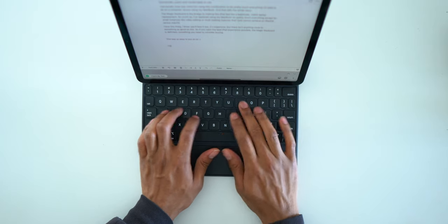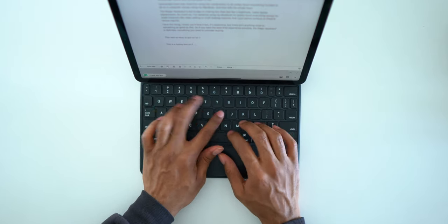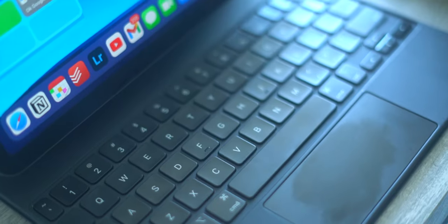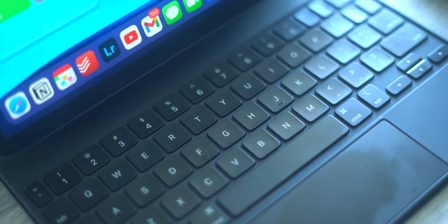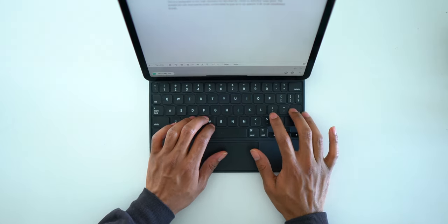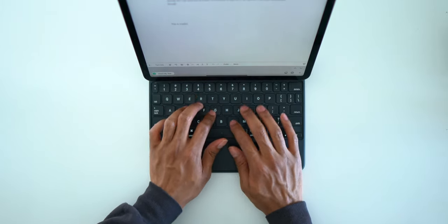No matter how pretty the iPad and Magic Keyboard look together, what really matters is the typing experience. I'm going to say outright that this is one of my favorite keyboards I've ever used on any device — not just iPads, but also laptops and desktops. The keys are very tactile, clicky, and responsive thanks to the smart connector. And it's not too loud either, so you don't have to worry about disturbing anyone if people are sleeping or if you're in a quiet library.